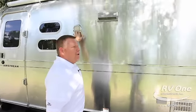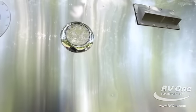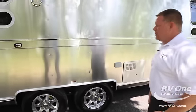It's got LED exterior lights and LED interior lights on the coach as well — something different that Airstream does that most other manufacturers don't, especially when building travel trailers.